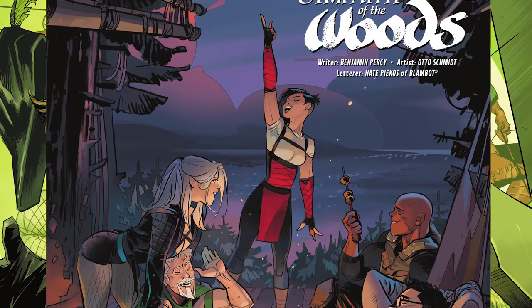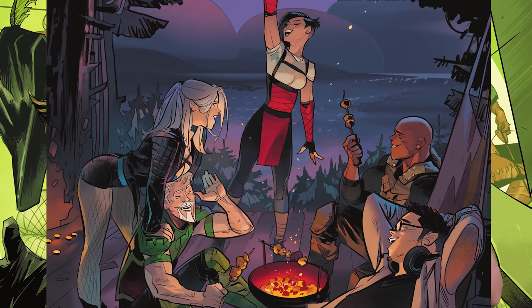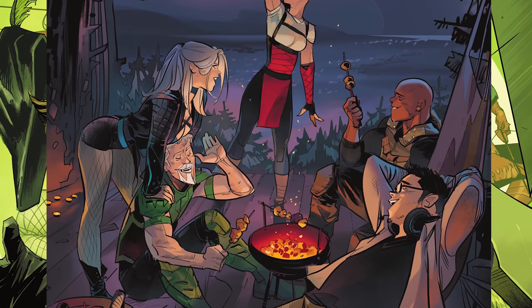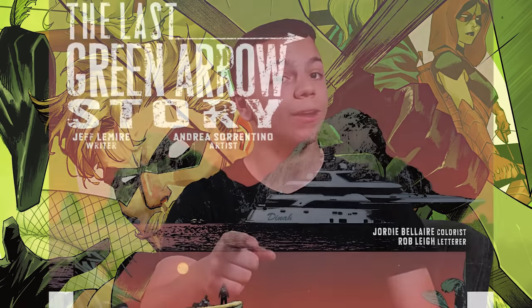The tenth story is by Benjamin Percy, the writer of the Rebirth era of Green Arrow. You see Green Arrow, Diggle — you know, from the Arrow TV show, one of my favorite DC TV shows — plus Emiko and Black Canary, all fighting Merlyn. It's a solid quick story, very fast-paced. The art by Otto Schmidt is just really good — he always knows how to make action sequences flow, like in his Future State Catwoman series. His art always pops off the page.